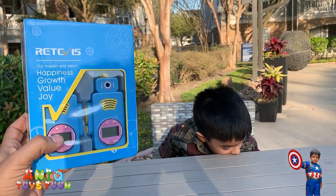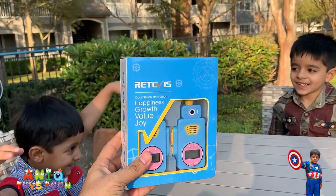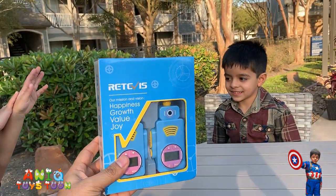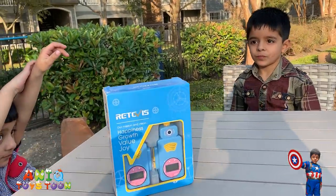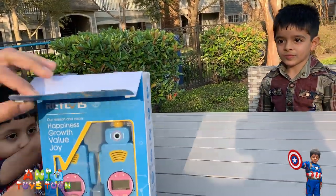Let's open it. Should we open it, Anik? Yes. Are you going to help me with this? Aram is also super excited — he's going to help us open this.